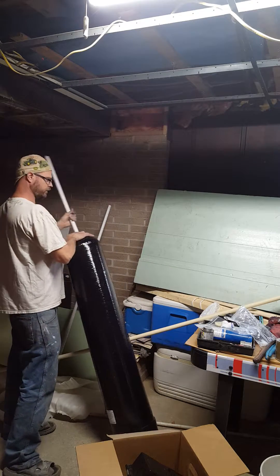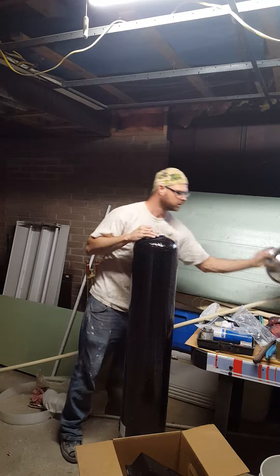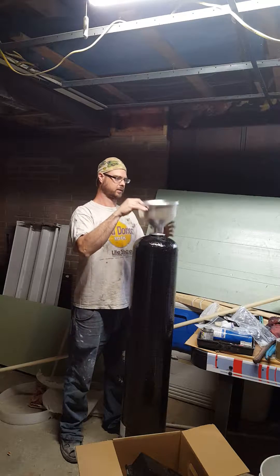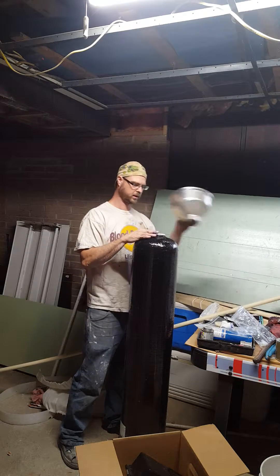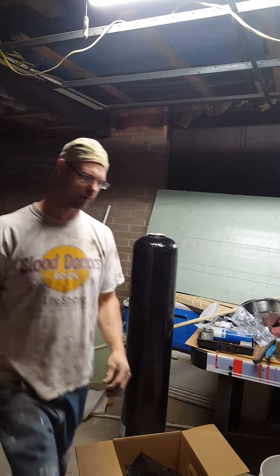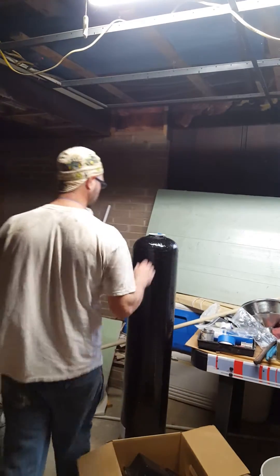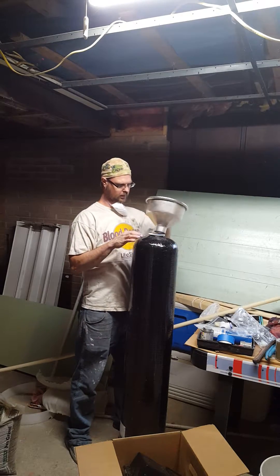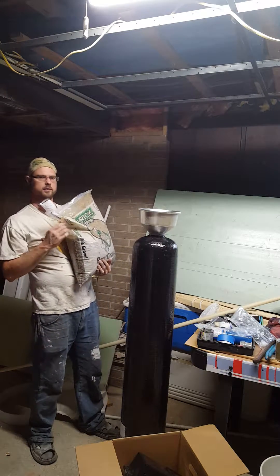You'll also need a funnel — you can order one online for about 10 bucks. I found one off a sauce-making thing my dad had. Get your pipe in there, then put tape on top of your pipe so you don't get anything inside it, and put your funnel on. I also got a mask because you don't want to breathe this media when you put it in.